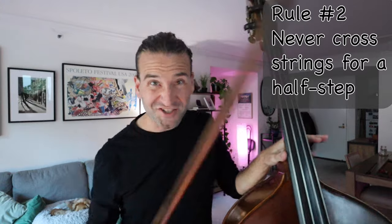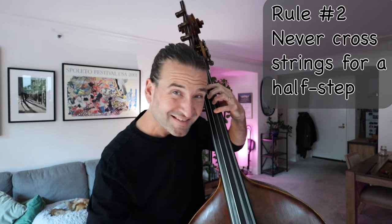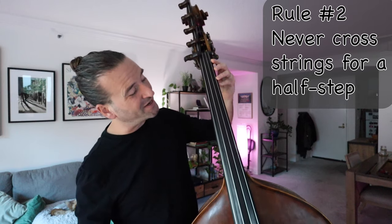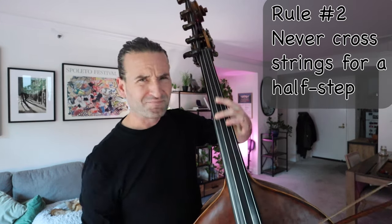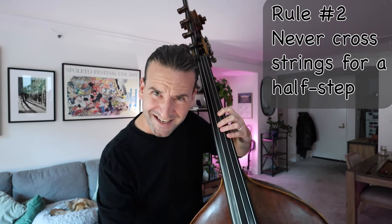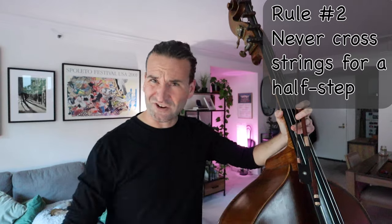Rule number two: never cross strings for a half step. We don't want to go F-sharp to G — we get this flangey sound. We don't want to go G to A-flat either; it's more distance than we want. We want to keep it consistent. Half step there, half step there. Don't be crossing strings for a half step.